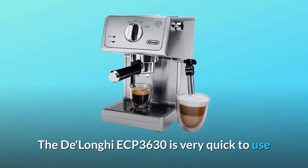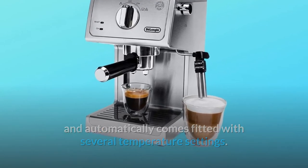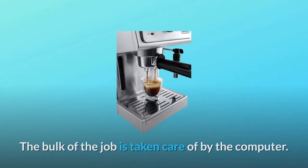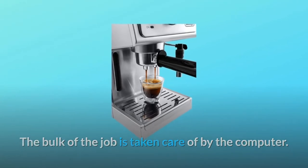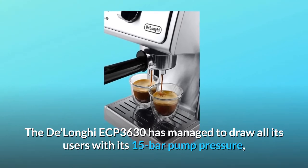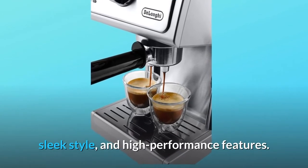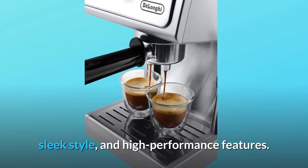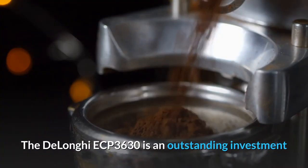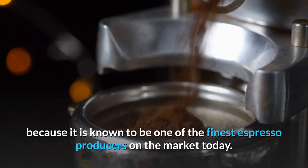The DeLonghi ECP 3630 is very quick to use and automatically comes fitted with several temperature settings. Everything you have to do is customize the sort of coffee you like and control the pressure controls — the bulk of the job is taken care of by the computer. The ECP 3630 has managed to draw all its users with its 15-bar pump pressure, compatibility with numerous varieties of coffee, sleek style, and high-performance features. People who used this machine wrote rave reviews on the internet.